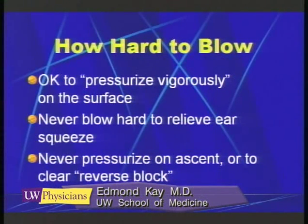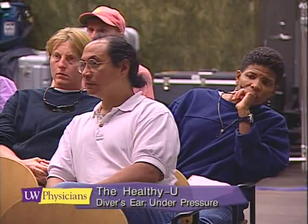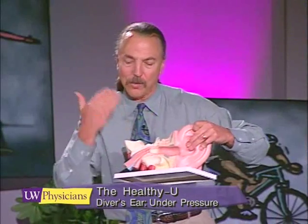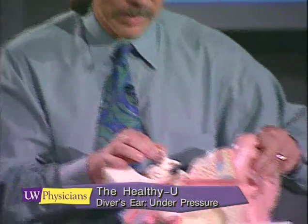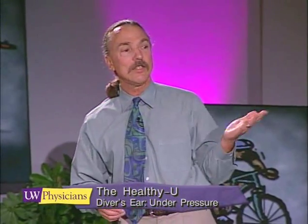How hard do you blow? In a diver who has already gotten 10 feet underwater and who's having an ear problem, the answer is: don't blow at all. We don't want people to blow hard when they're underwater and their ears are blocked. If you get too deep, you're not going to be able to equalize, and if you blow hard, you get a big thrust of air charging up the eustachian tube and it snaps the tympanic membrane and snaps the round window in the cochlea — that can lead to trauma, damage, and a ruptured eardrum.